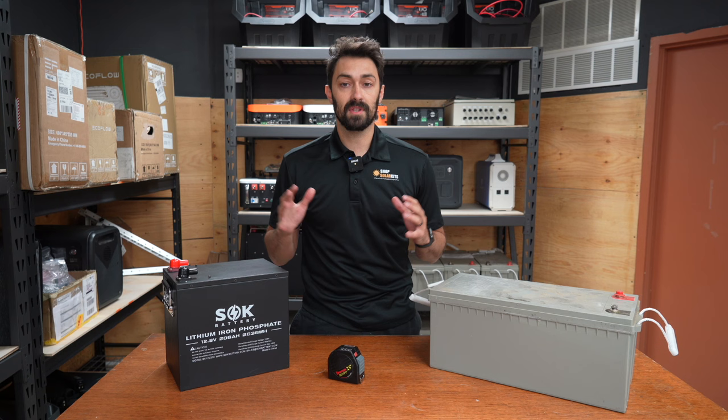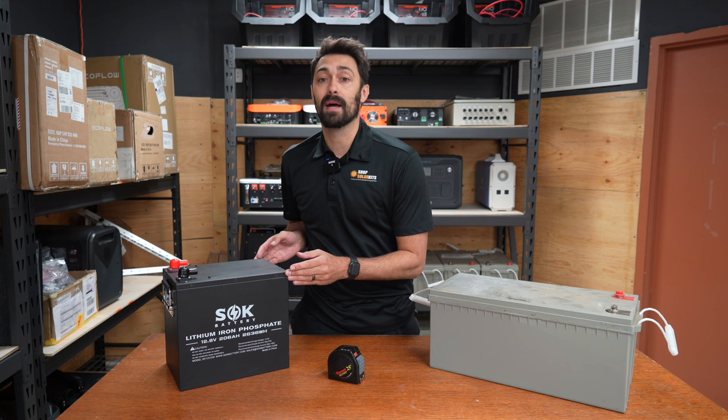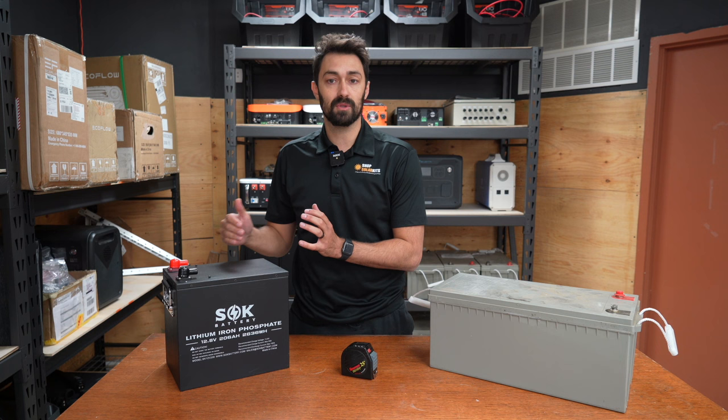The first difference we're going to talk about is the actual footprint of both of these batteries. If you looked at the label, both of these batteries are supposed to be the same size — they're each 12 volt, 200 amp hour batteries. This is a sealed lead acid battery and this is a lithium iron phosphate battery. Measuring their footprints: 20 and a half inches by nine inches by nine inches versus 11 and a half inches by 10 and a half by eight. So the lithium iron phosphate battery, even though they're supposed to be the same amp hours, is significantly smaller and takes up a lot less space.